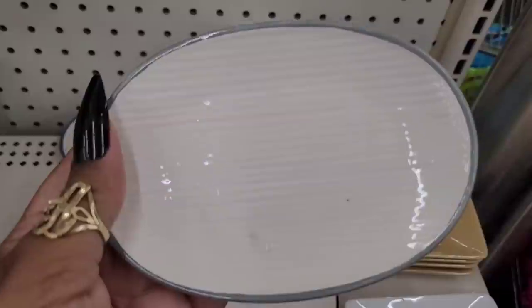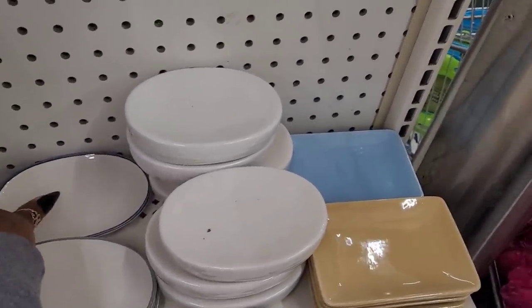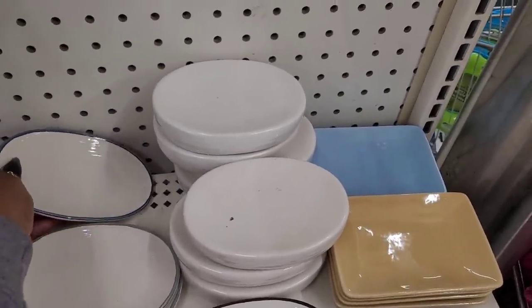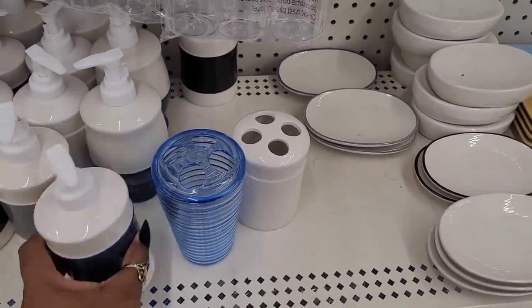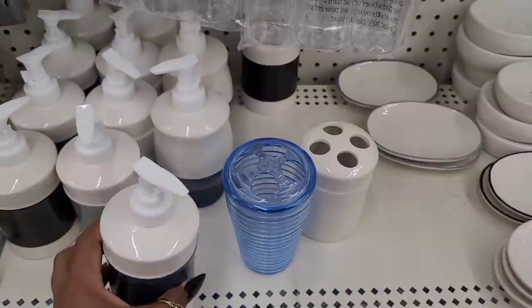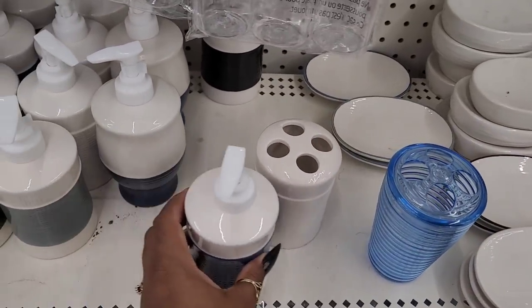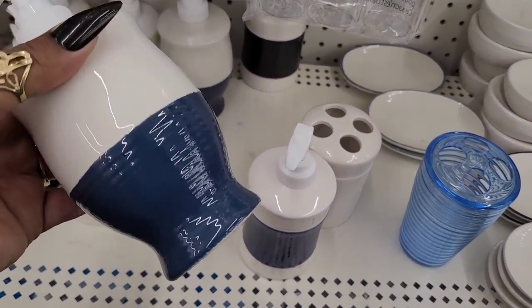I have this one - it's gray. And then they also have a blue one right here. I like the fact they have like the little lines on them, and then they have the matching little dispensers - look at that. So they have that design right here, that style, and they have this style right here.